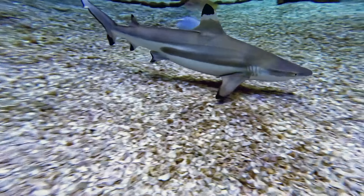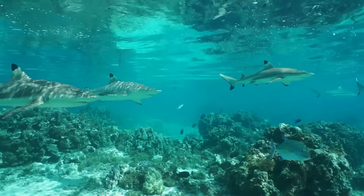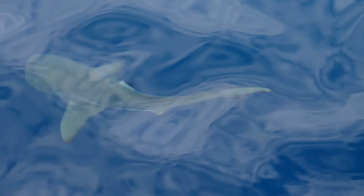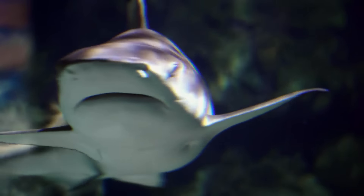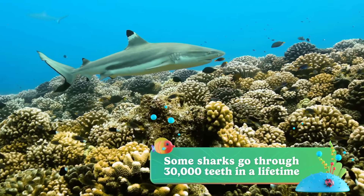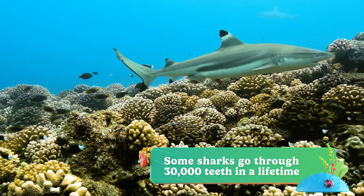Isn't it pretty? It's easy to spot the colors on their fins because they like to swim around coral reefs that are usually in warm, shallow waters right near the surface. And Black Tip Reef Sharks have a lot of teeth — between 40 and 60 teeth at any one time. As old ones fall out, new teeth grow right back in their place.